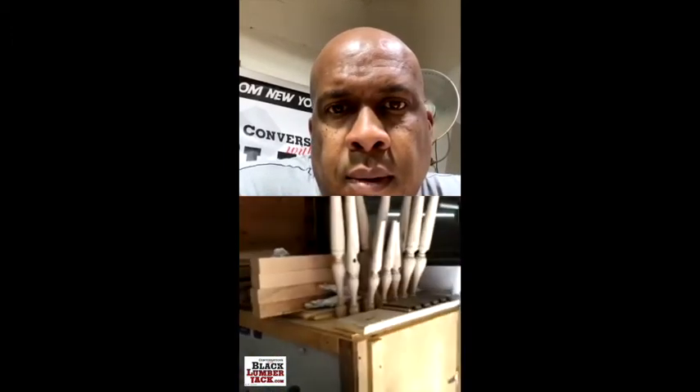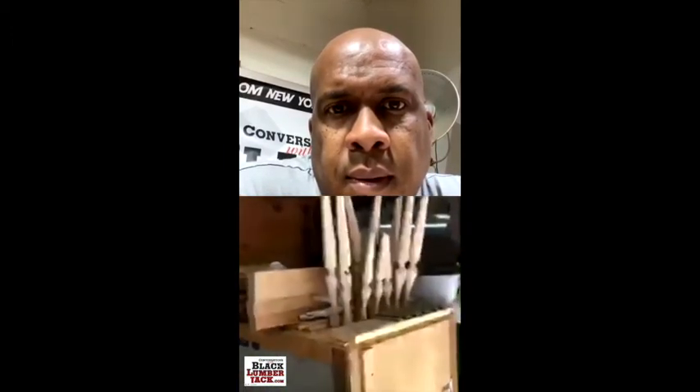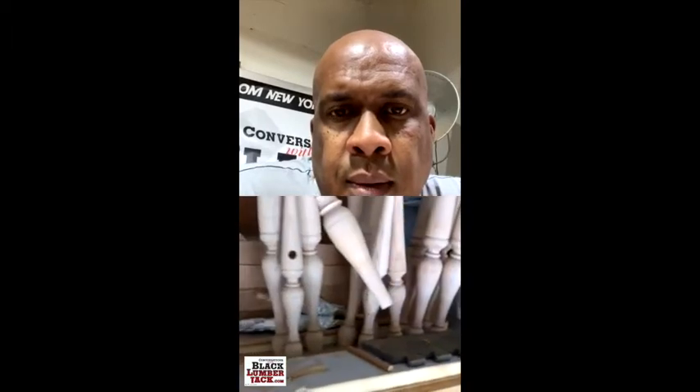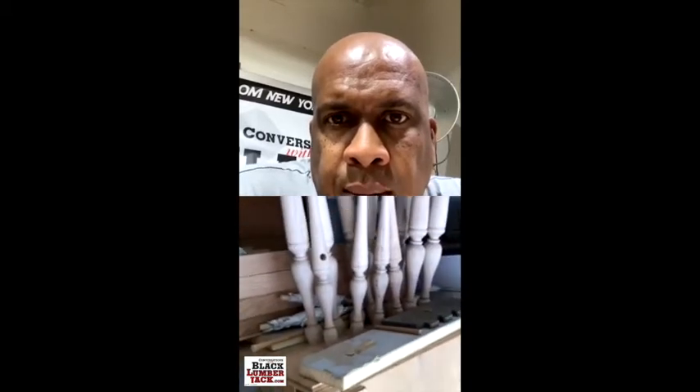I've got a kiln. Here I have a bunch of Windsor chair legs and I'm drying the tenons. There's a little hole in there and they go in there. The tenons are super dry. Those are all turned from maple.